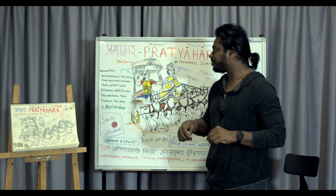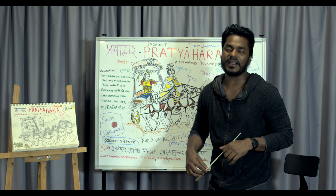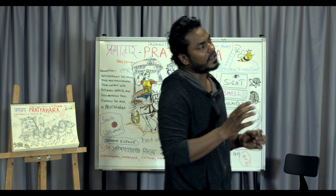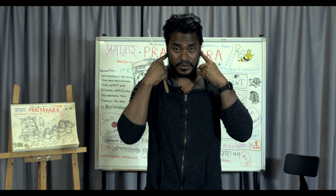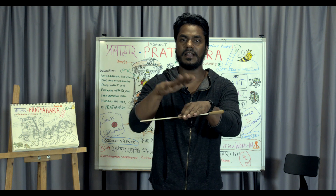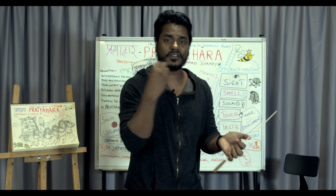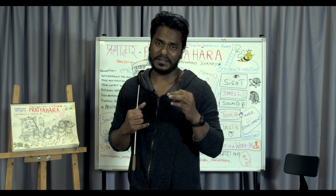The translation: withdrawing the senses, mind, and consciousness from contact with external objects. Be really mindful about the phrase 'external objects.' For example, right now you're watching me — you're using your eyes. You're listening — you're using your ears. Maybe you're eating, using your tongue, touching food with your skin, smelling your environment. All of these engage the senses, and that is exactly what this sutra addresses.